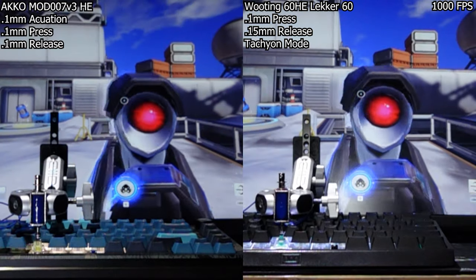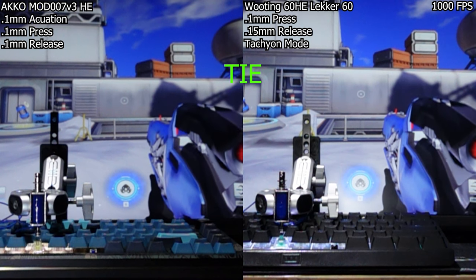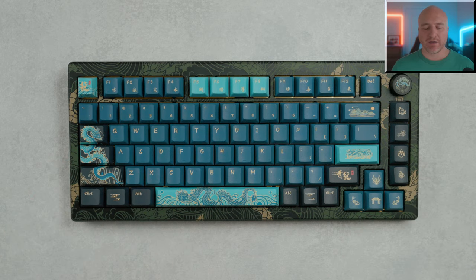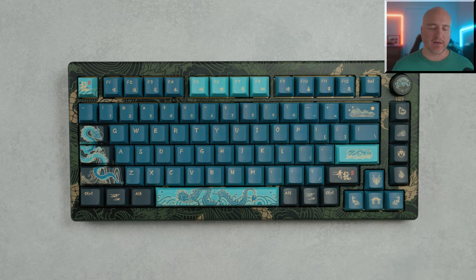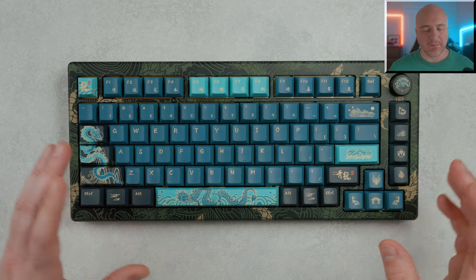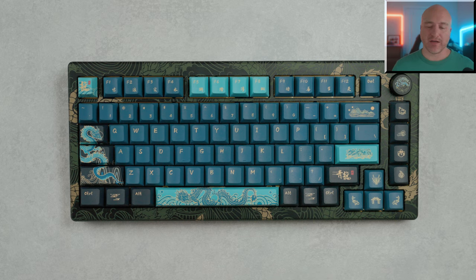Testing against the Wooting 60HE, I personally couldn't tell any major real-world difference in overall performance. Akko has mentioned they're working on firmware updates to tighten up some features. Even as it stands, this keyboard works great and has been incredible to use in game. I've enjoyed it so much with the layout, design, and look that I'd have no problem spending my own money on it. I feel like this is one of the best 75% layout gaming keyboards on the market, and I'd definitely recommend checking it out.